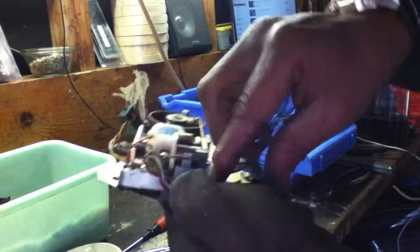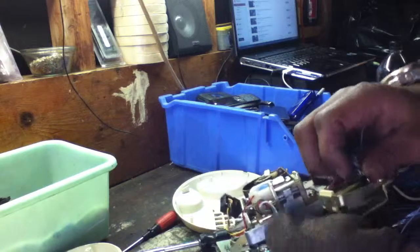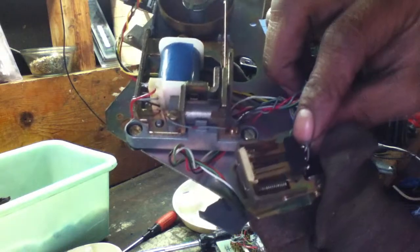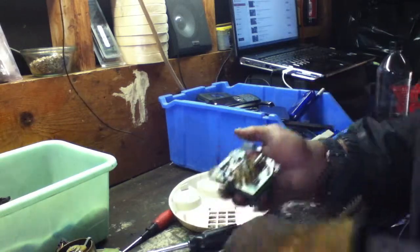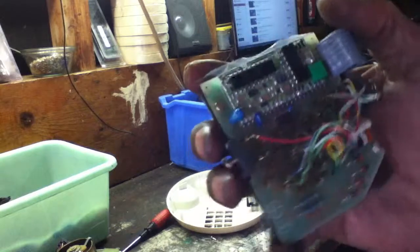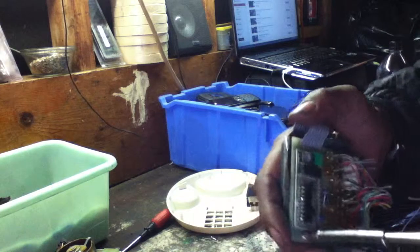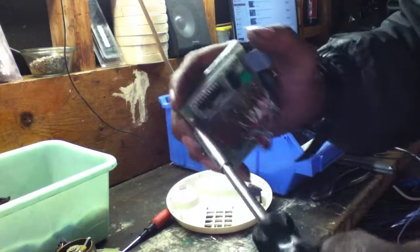We have some nice gold right here at these connections — nice gold fingers, huge gold fingers. Back in the day they used to apply thicker gold to the older models. This one right here has a nice little piece of board on it, so I'm going to open this up and get a closer look. I want you guys to witness this with me.